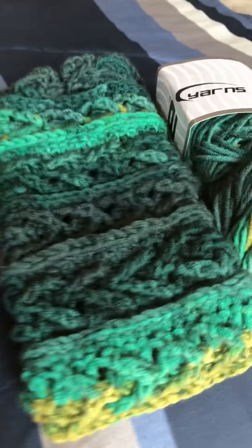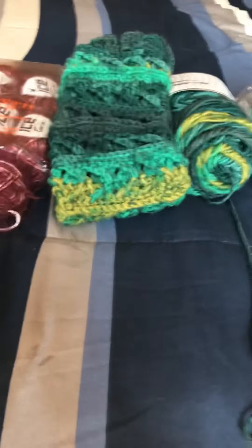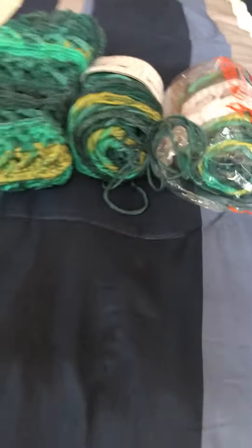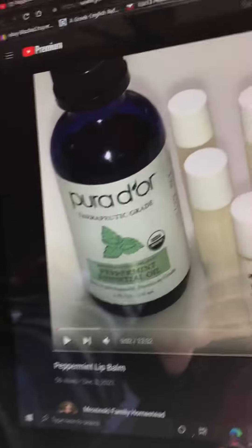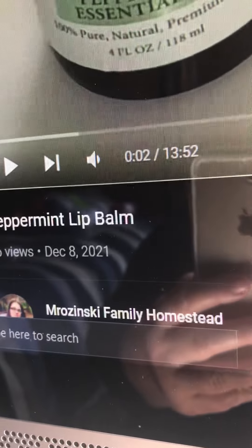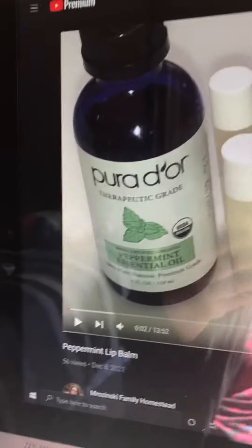Besides the ice yarns, I also wanted to give a shout-out to the Mrzinski Family Homestead. I've got their website pulled up right here — let me shut my curtain to get the glare off the screen.